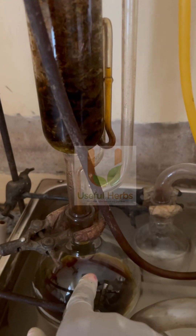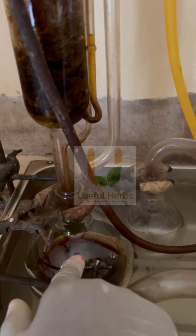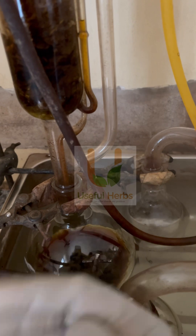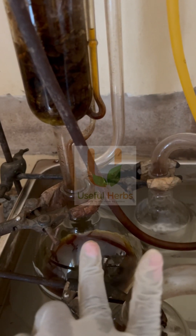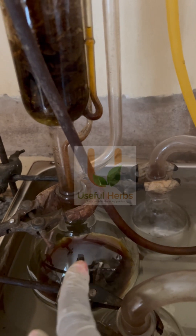That will be the crude yellow wood extract. From this crude yellow wood extract, I'm going to bring out the alkaloids and incorporate them into a product — a facial care product for people with acne-prone skin.